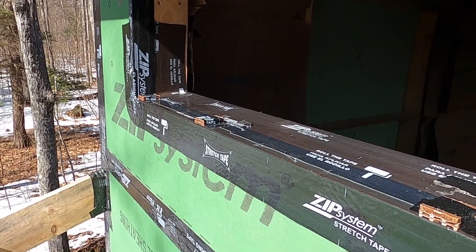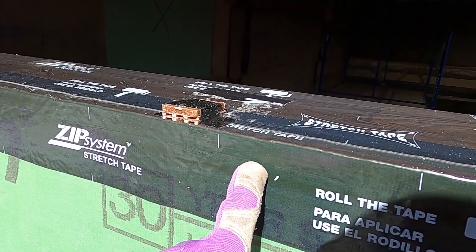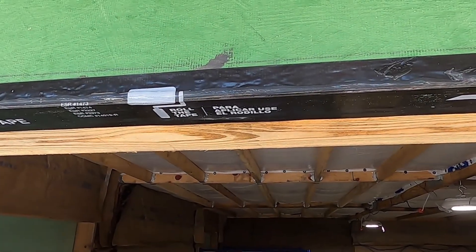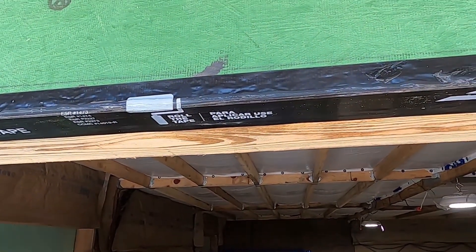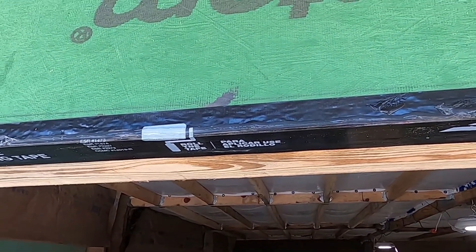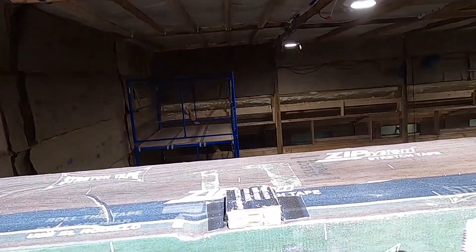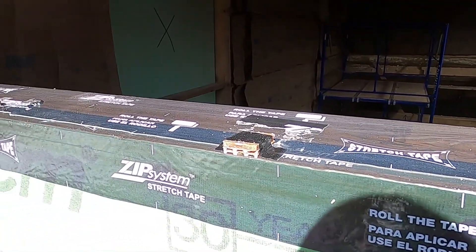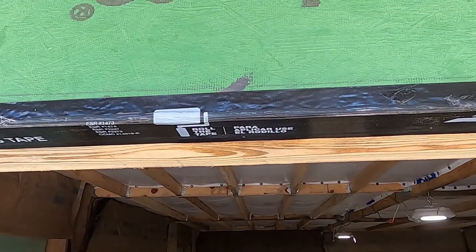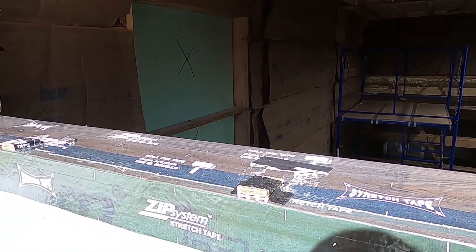When we dry-fit the window, we had a nice healthy lip down here for the nailing flange. But up top we only had about a quarter inch for the nailing flange, which is not enough confidence that our screws are going to catch the wood. So we added an extra shim all the way across just to raise it up another quarter inch. We should have about a half inch up top now, and a quarter inch less on the bottom, which is fine.